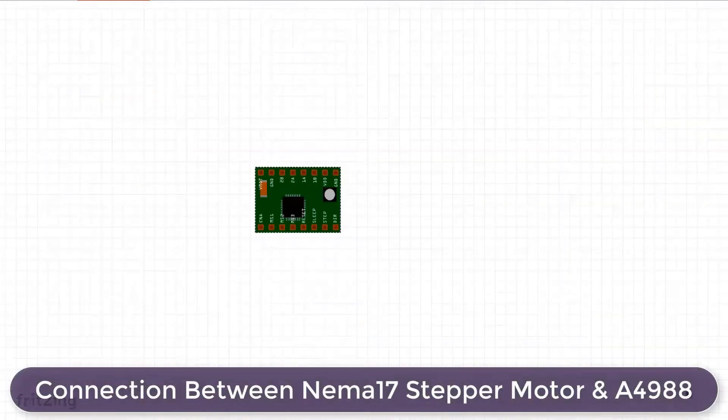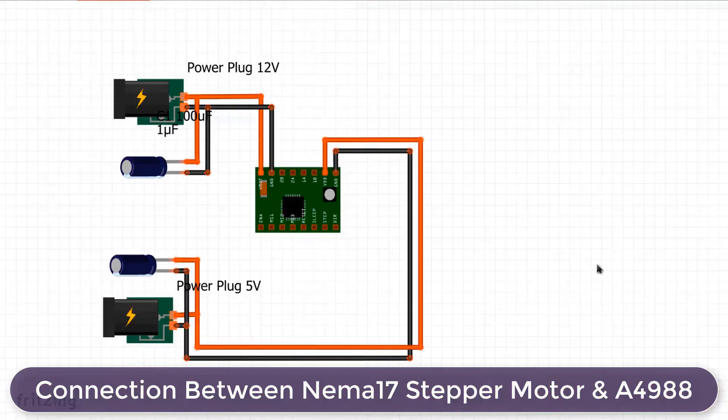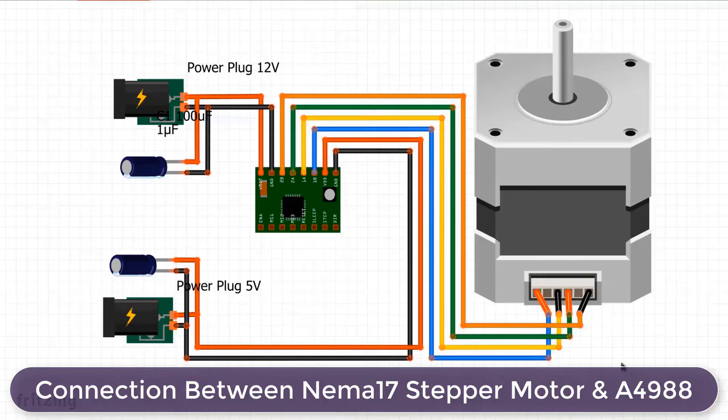The A4988 driver requires two power supplies. Connect a 12V power supply to the VMOT pin and also connect a 100µF electrolytic capacitor to it. Similarly, connect a 5V supply to the VDD pin — the VDD pin also requires a capacitor, so you can use a 47µF capacitor or more. After making these connections, connect the stepper motor directly to the 2A, 2B, 1A, and 1B pins, and also short the Sleep and Reset pins with each other.